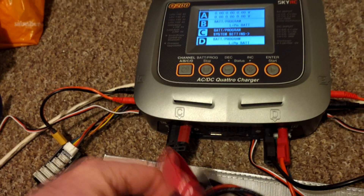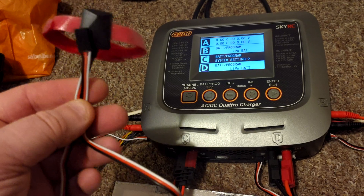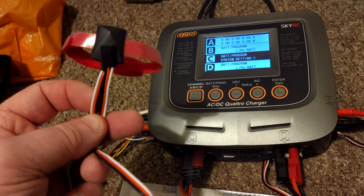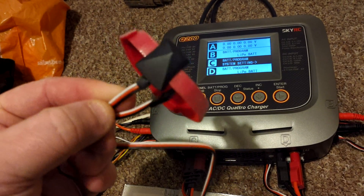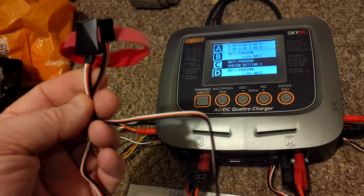Now if you look on most model stores you can pick them up for about six or seven pounds. I have seen them up to about 17 quid. You can actually buy these from AliExpress and eBay for as little as £1.39 each, maybe even cheaper.